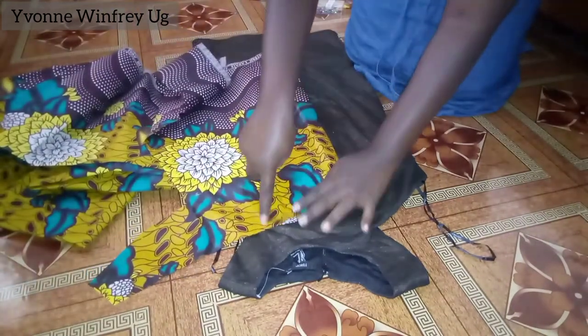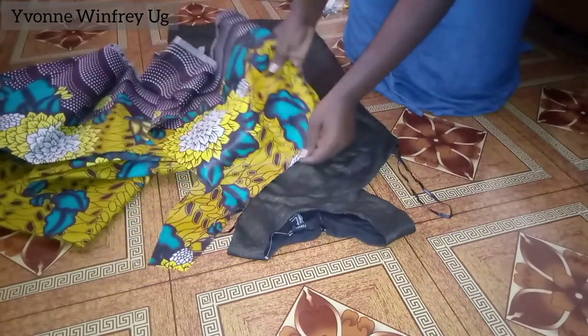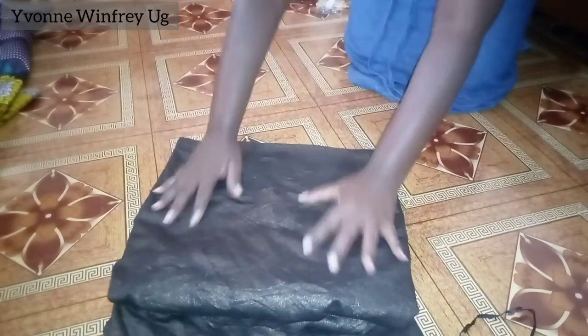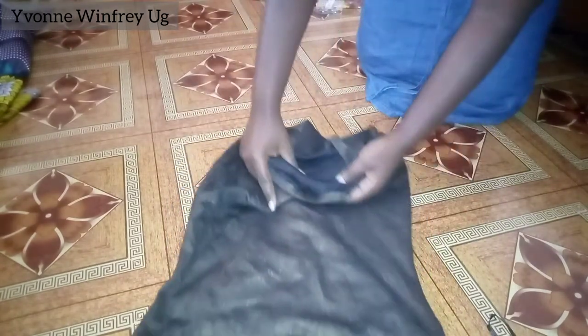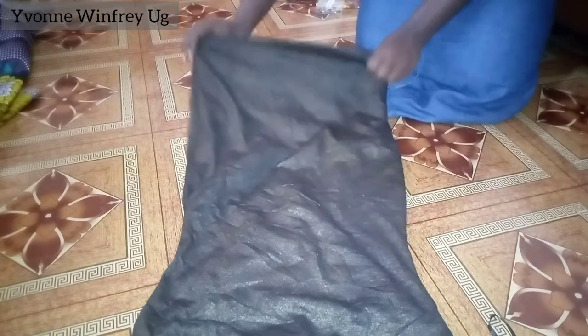I have this kitenge ankara fabric that I want to use because of the gold that is in the dress — it's kind of matching. This is a plain dress and the other has some colors and patterns, I think it will go with it so well. The fabric is really strong.